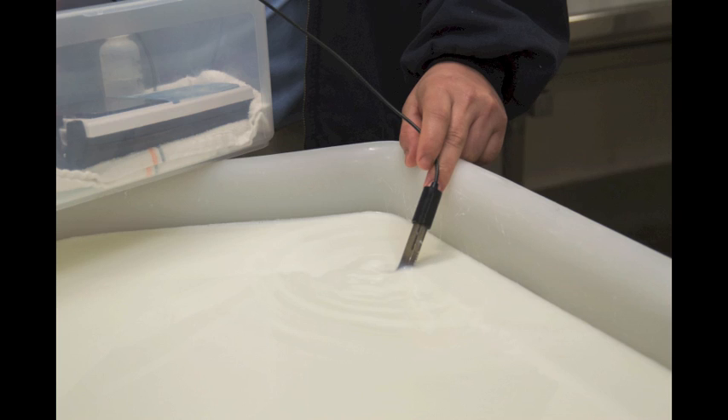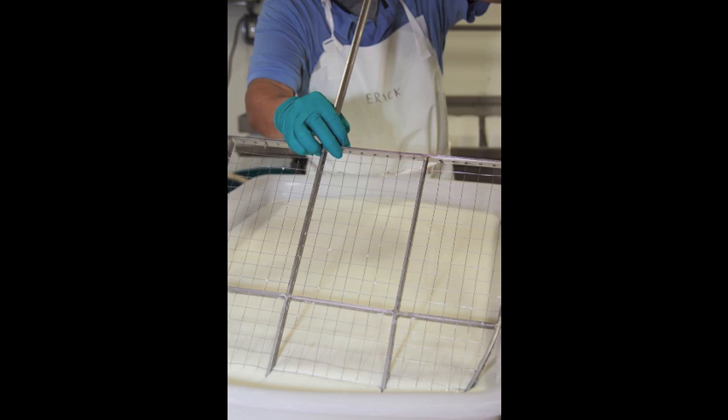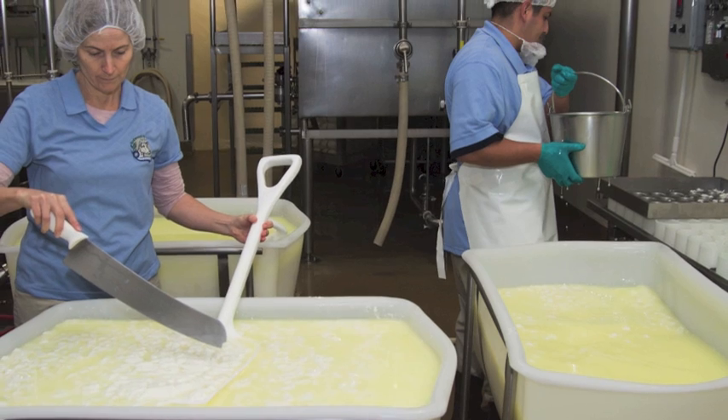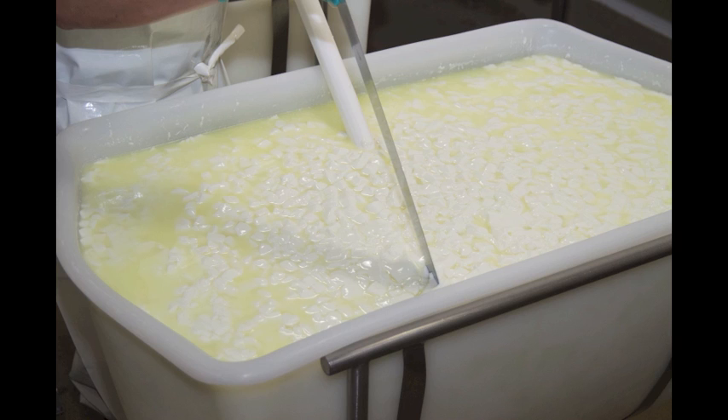Once the coagulation has started, we make sure not to disrupt the vat at all, but we carefully check the pH to determine when to cut the curd. The cheese knives consist of a metal frame with fine wire stretched across in both directions. The initial cut creates strips or ribbons, and the second one cuts through to form small cubes.